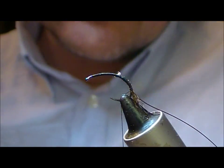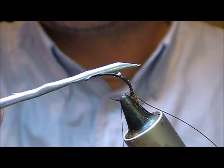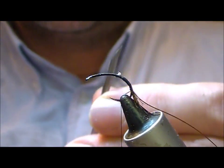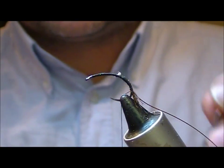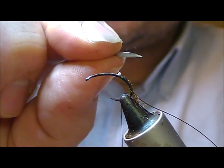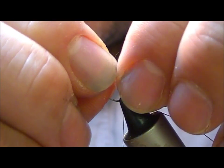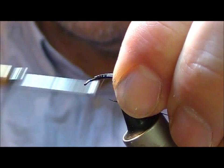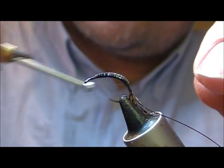For a bit of weight I'm going to use this little adhesive lead strip. As you can see I have a cut at an angle in it here. I'm going to cut again another angle maybe about a millimetre or two back from that, and cut that off again. What that will do is make me a little elongated lead diamond shape which I can set on top of my fly and then bind down. The heavier you want the fly, the more layers of that you can put on.